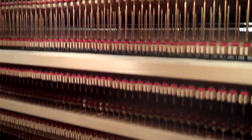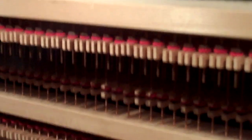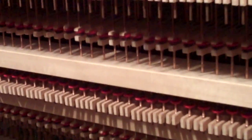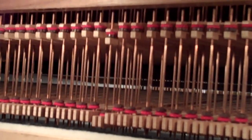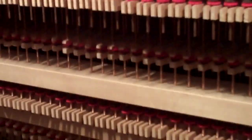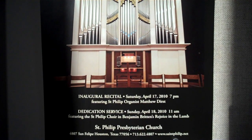I know it sounds like a simple explanation to you, but that is just too amazing. So that coupler allows all three of the keyboards to play together. As you can see, this is the poster announcing the inaugural recital for Saturday, April 17th at 7 p.m., with our organist here at St. Philip, Matthew Durst.